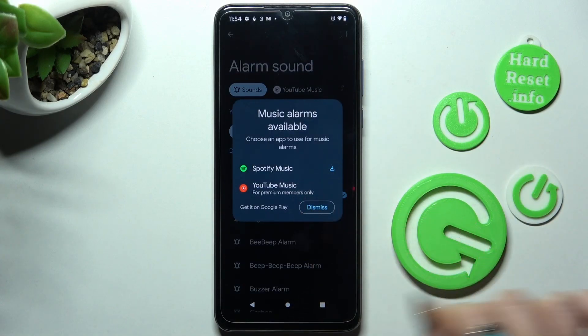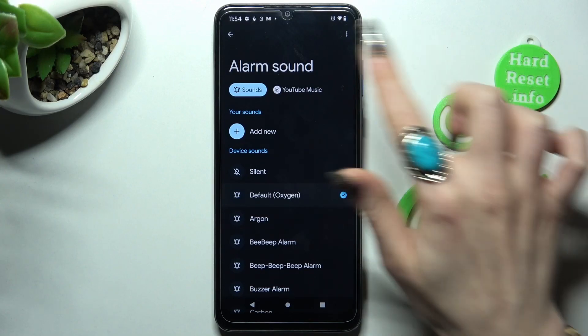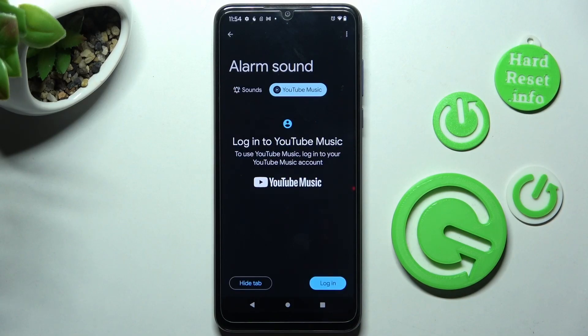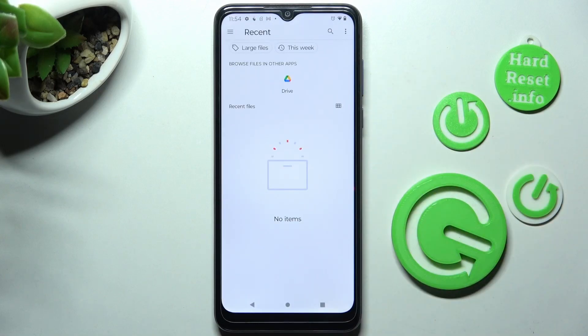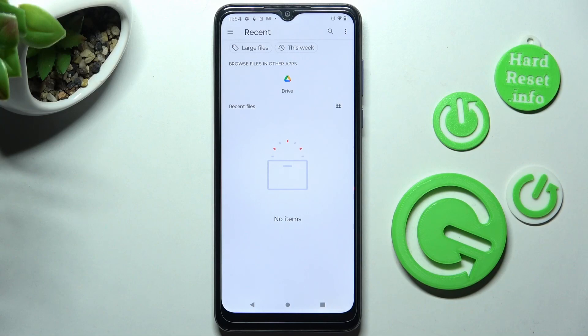From here, after selecting dismiss, pick the best sound source for you. You can choose YouTube Music and log in to your account, or click on sounds and tap on add new.